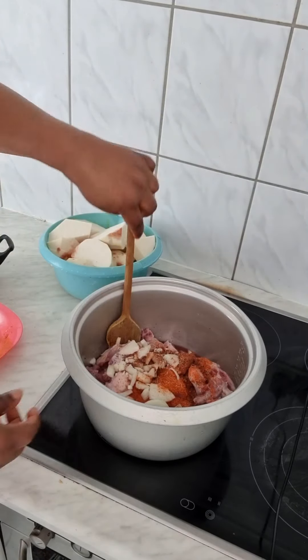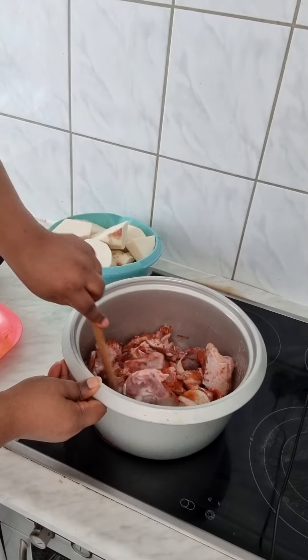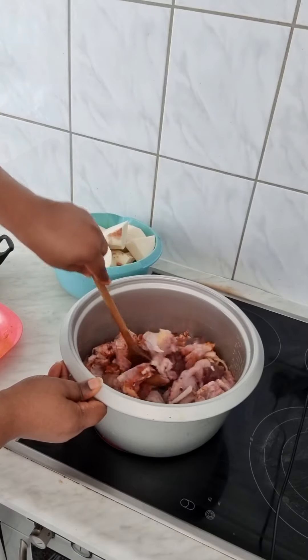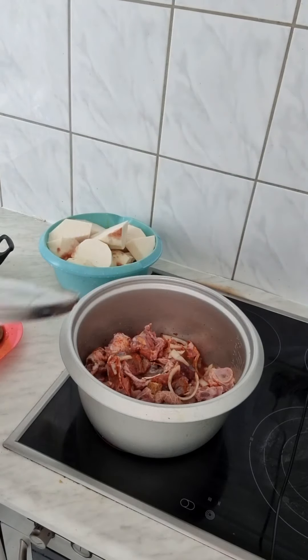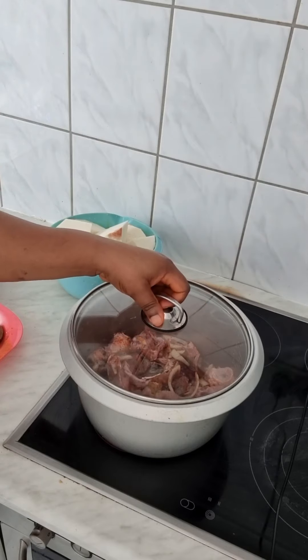Just have to turn it together, mix it, mix it very well. So just cover it for 10 minutes before adding water.